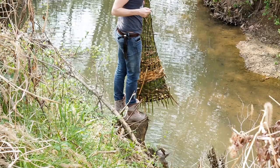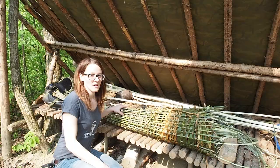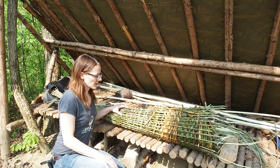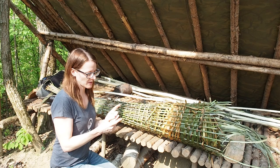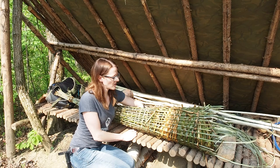Unfortunately, there's nothing inside of the trap. There's a huge crayfish over there, but they are not in season yet. I'm back at my camp and I didn't catch any fish, although I have seen a lot of fish, but most of them were very small. I think they may have made it through the little gaps in the trap. So I'm going to close these gaps now and try to make the trap even tighter.